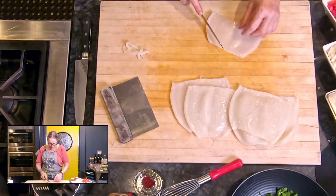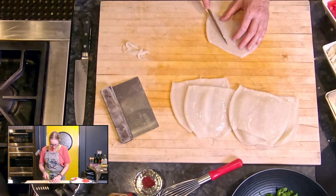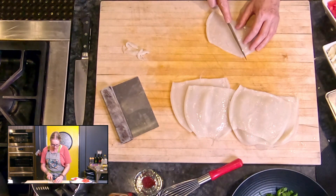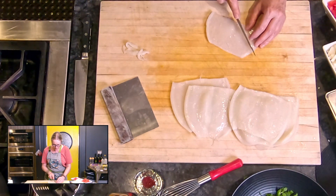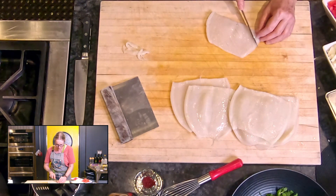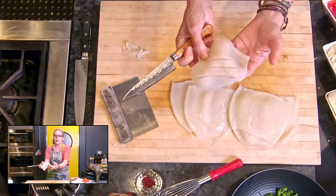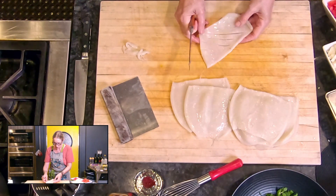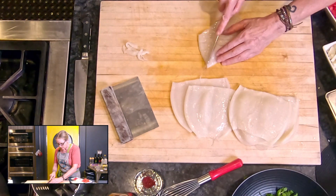Then I'm going to take my knife and score into the flesh without going all the way through. I've got a nice sharp knife here. Making sure I don't go all the way through, I'm going to turn it. You can see I've scored it one way. I'm going to turn it and score in the other direction so I have a diamond pattern.